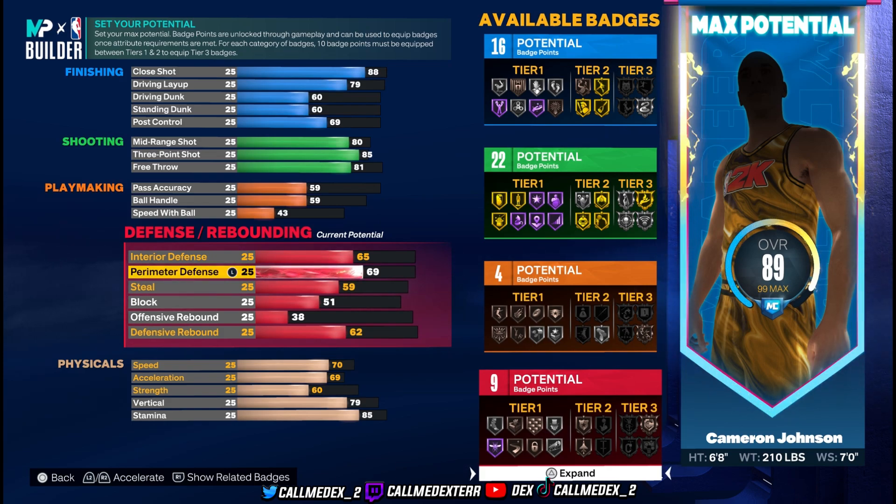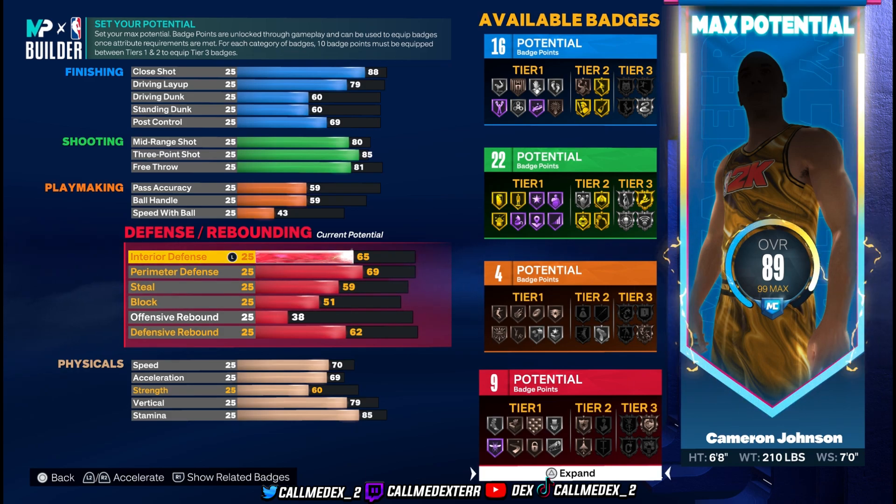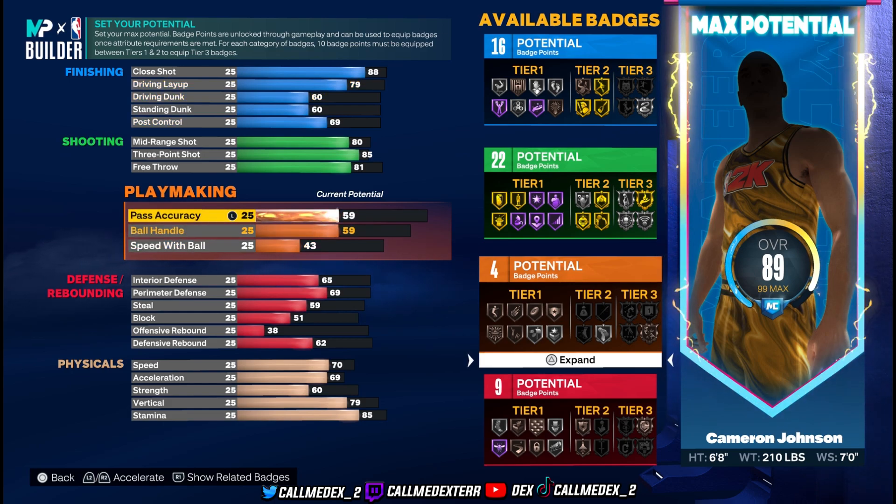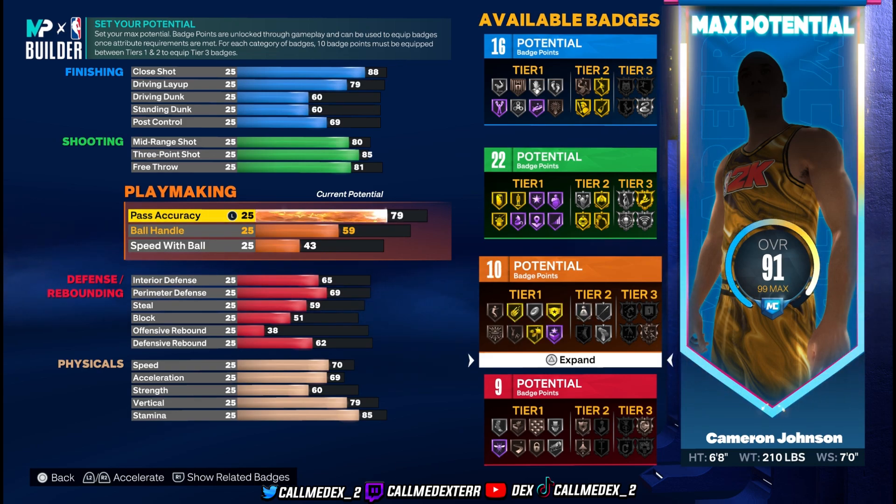Now this is the tough part of the build where you decide for yourself. Do you want to improve his passing? Yes, you should, because this is 2K and you definitely need good passing. I know you're trying to make it like Cam Johnson, but sometimes you can't make it exactly like that. You don't need the ball handle, but we're gonna put pass accuracy up to at least 79.